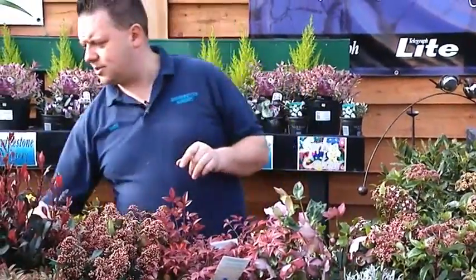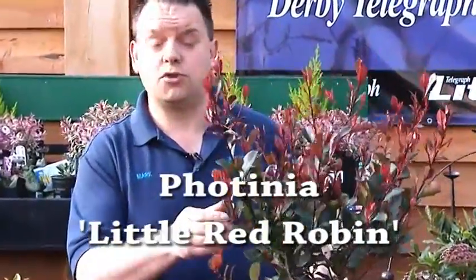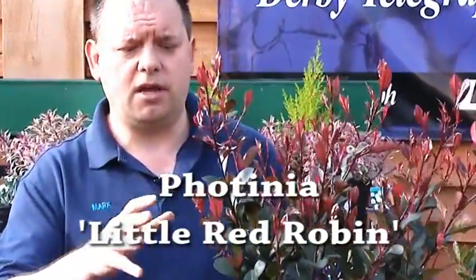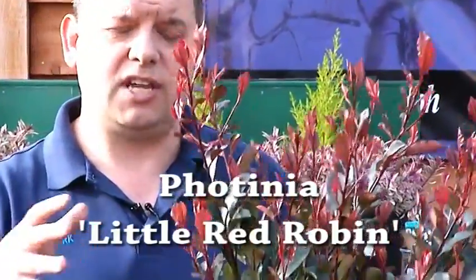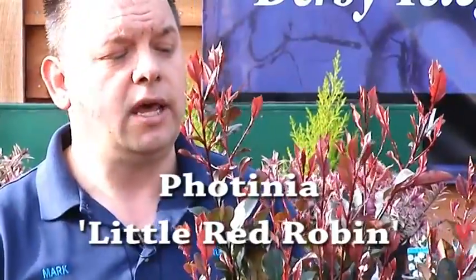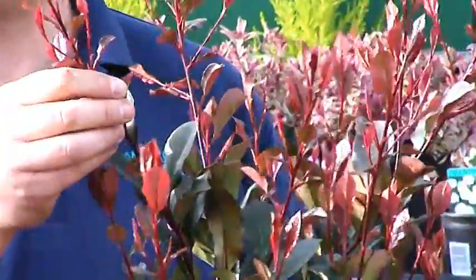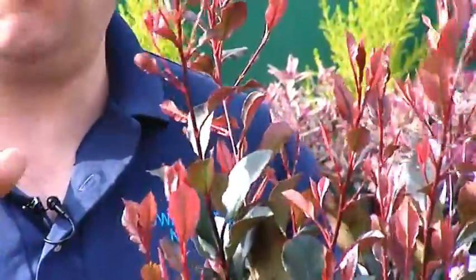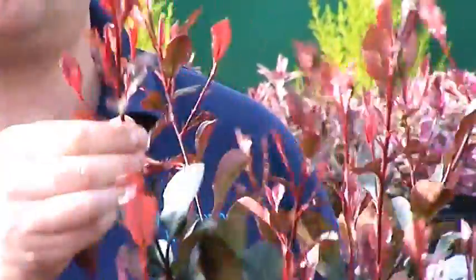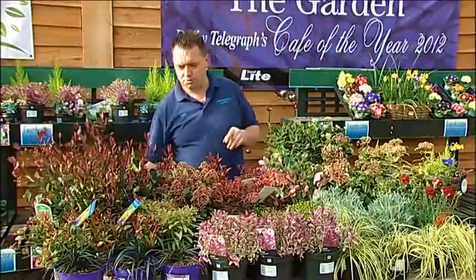Another favourite of mine is Photinia Little Red Robin. Like the taller version, this stays very dense and compact, only about three to four feet tall — it can go in the garden or in a tub. The more you prune it, the more you get this brilliant bright red new growth appearing on the shrub, and that's its main selling point. It does have a white flower, but you get this bright red new growth all the way through the year as it's growing, so it looks fantastic right the way through the year.